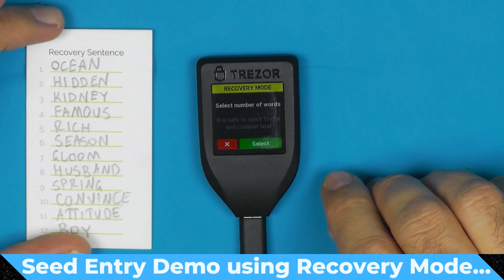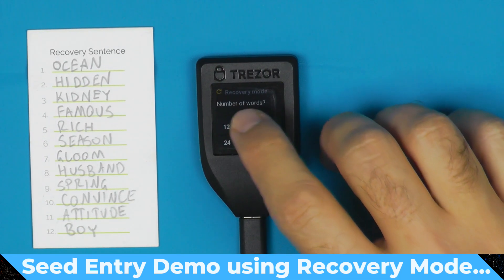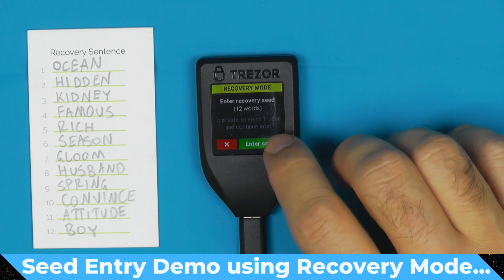For the sake of speed, the seed phrase I use in all my demo videos is this one here. It's only 12 words, so we're going to say it is a 12-word seed and now we enter it.